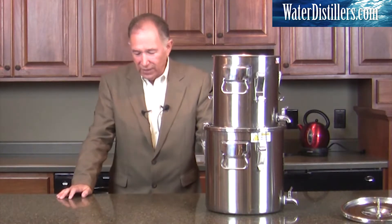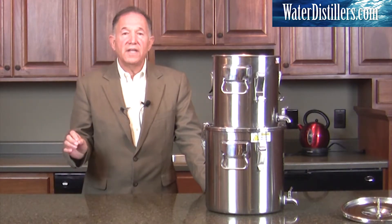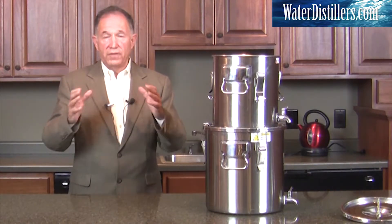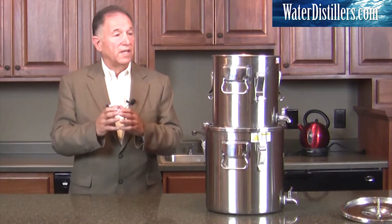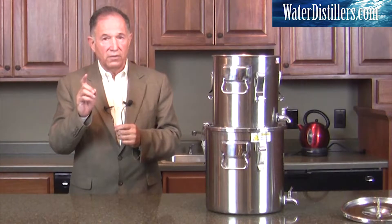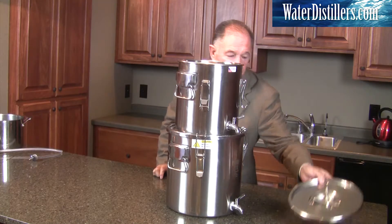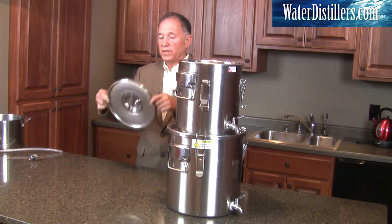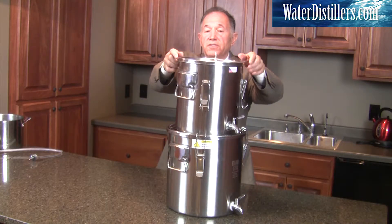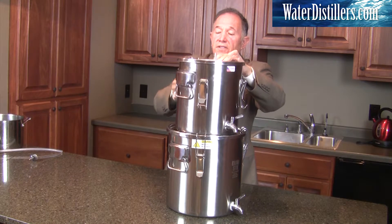One other really amazing thing about this particular distiller is that you can actually elevate it and have a higher volume of water being produced. You may be in a situation where you don't have much time — whether you're a missionary, a camper, an RV person, or a survivalist. What's really unique about this is it's the only gravity filtration system like this, as far as we know. It has a pressure lid and a stem, and we're going to use the latches on the top one to secure them.